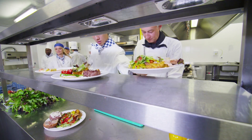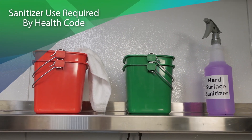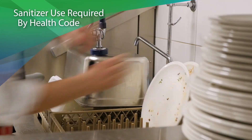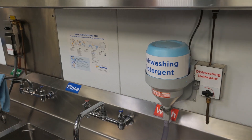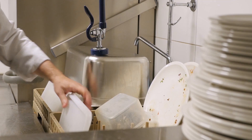Bacteria thrive anywhere food is commercially prepared or served. That's why FDA Food Code requires the use of sanitizers on food contact surfaces, in warewashing systems, and in three compartment sinks. Sanitizers reduce bacterial levels, but when it comes to killing germs, more is not necessarily better.